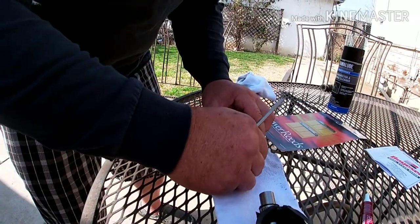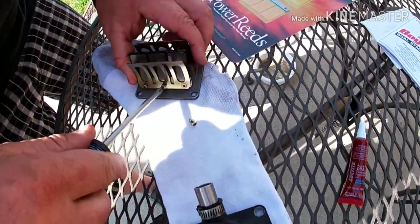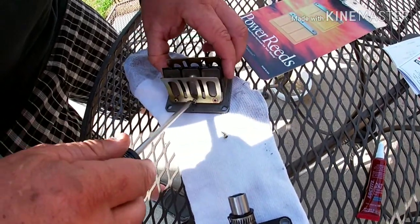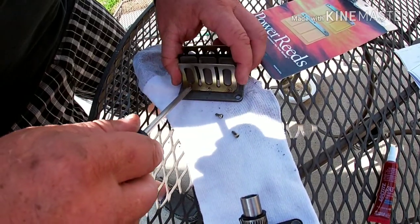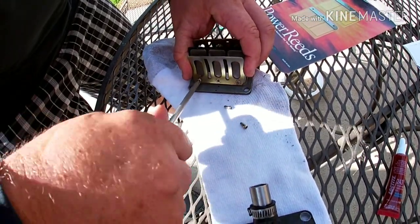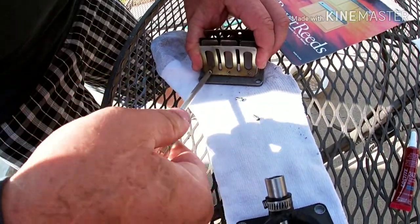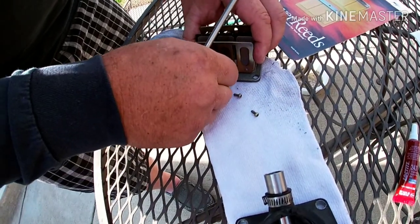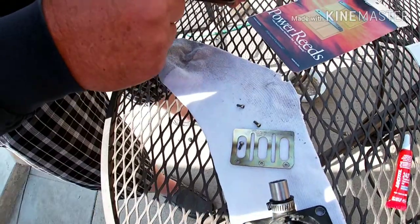We're not going to use the reed stops that are on here — the ones that come with these power reeds are what we're going to use. I don't have a magnetic screwdriver. We are going to use these screws, clean them up, and put some blue Loctite on them.